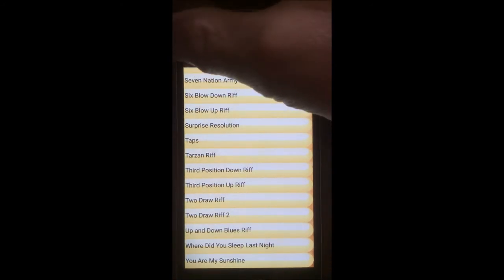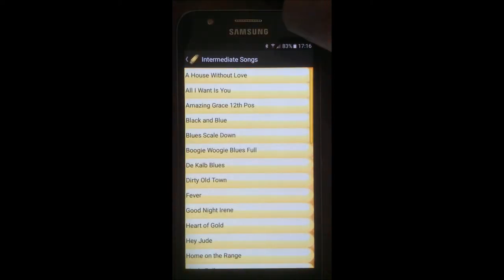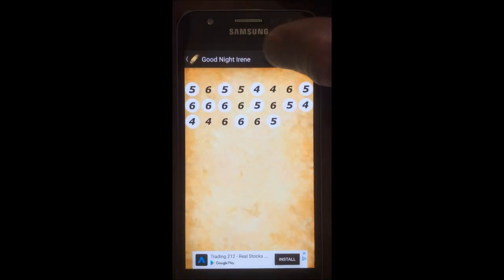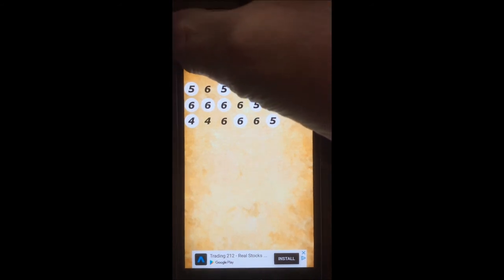If you go back and look at the intermediate songs, let's look at Goodnight Irene. You can make that a favourite by pressing the star, and I'll just show you that list in a minute.